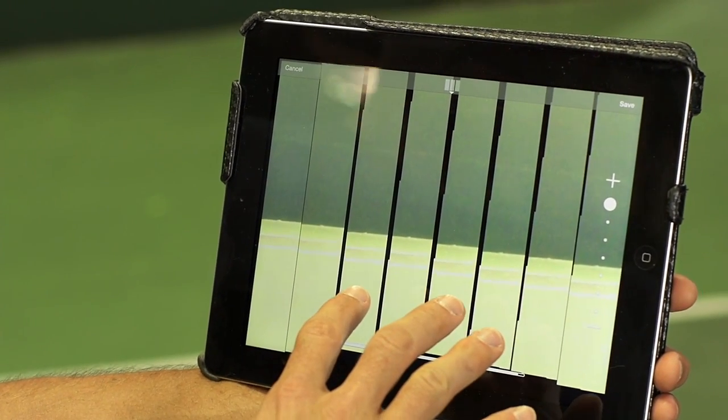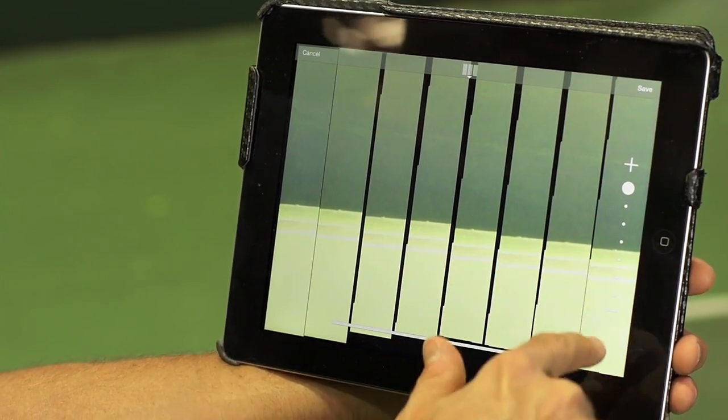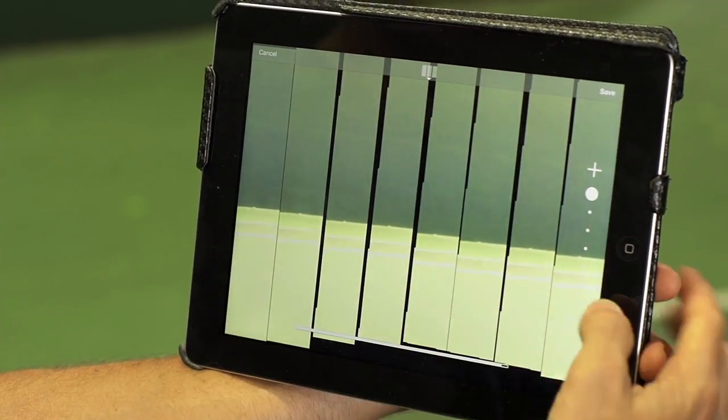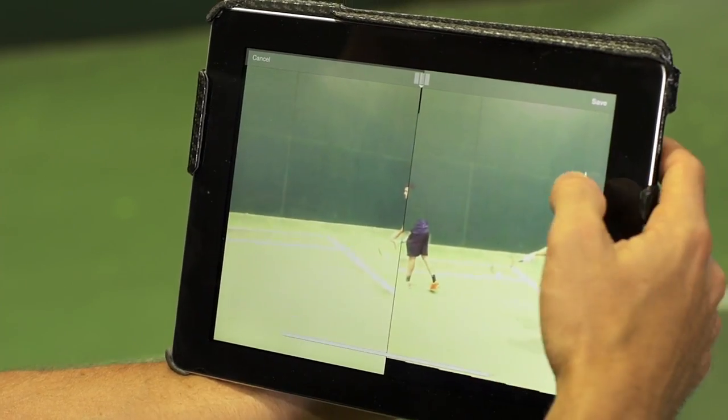Once it's done, it'll pop up into this screen and this is the vertical shot sequence. On the right here we can scroll through how many images we want to have — we can have as many as eight images across or as few as three or two.